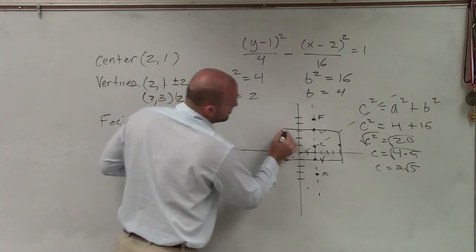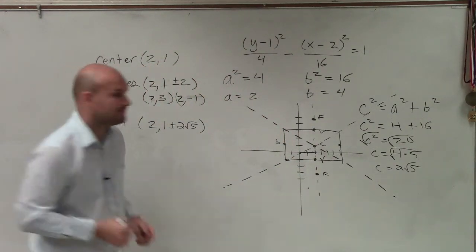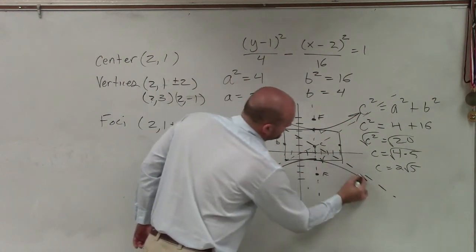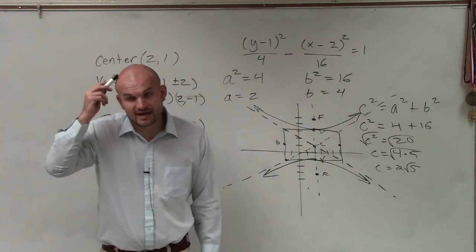Do you have to provide the asymptotes? Yes, you have to provide the asymptotes. The hyperbola opens up unless specified otherwise.